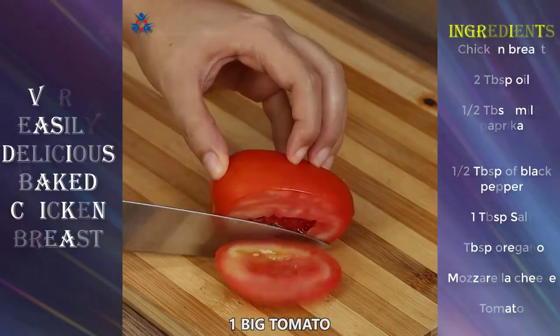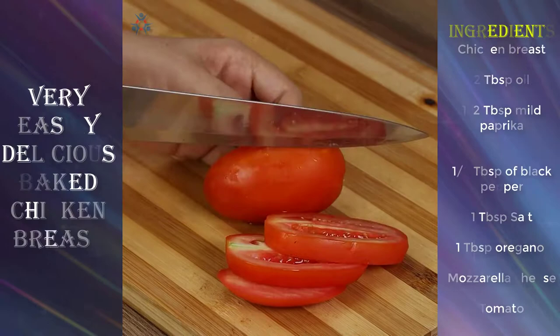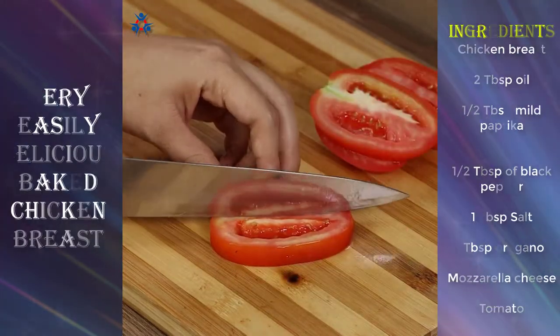We're going to need one big tomato. First, cut it into five slices, then cut them in half. This way, we'll have 10 slices.